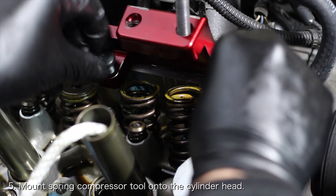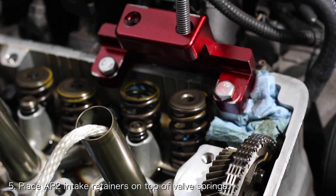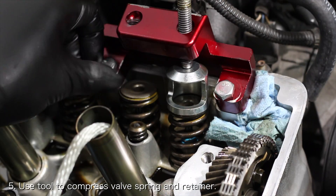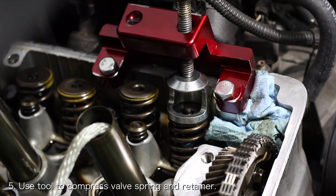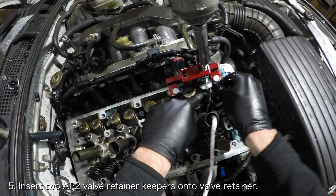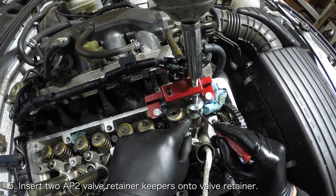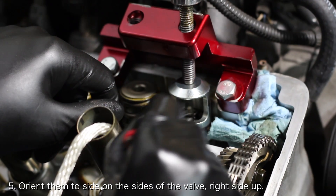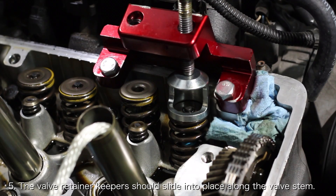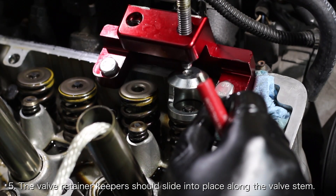Now mount the spring compressor tool onto the cylinder head for the intake valves for the cylinder you're working on. Insert the new AP2 retainers on top of the valve springs. Use the spring compressor tool to compress the valve spring and retainer until there is enough space to insert the keepers. Carefully insert the AP2 valve keepers onto the AP2 retainer and orient them so they are right side up and sitting on opposite sides of the valve — this might take a little fiddling with the included small flathead screwdriver. Once the keepers are in the right place, decompress the valve spring and retainer. As you decompress, the keepers should slide up along the valve until they reach the notch in the valve stem, which will hold them in place.